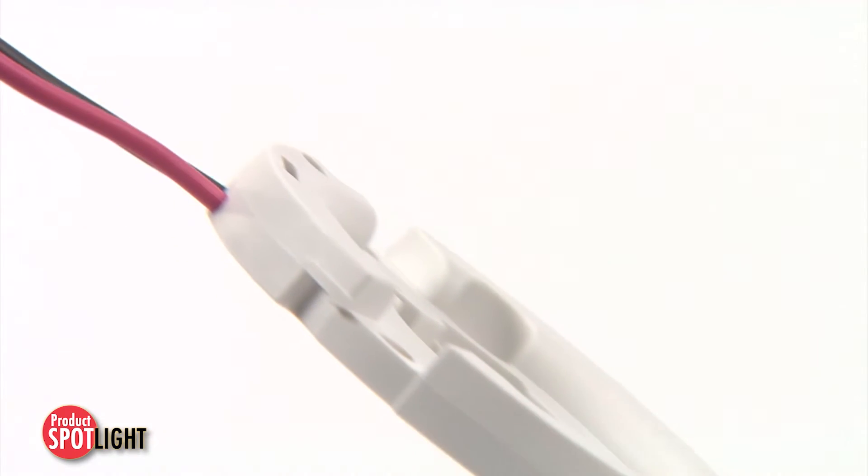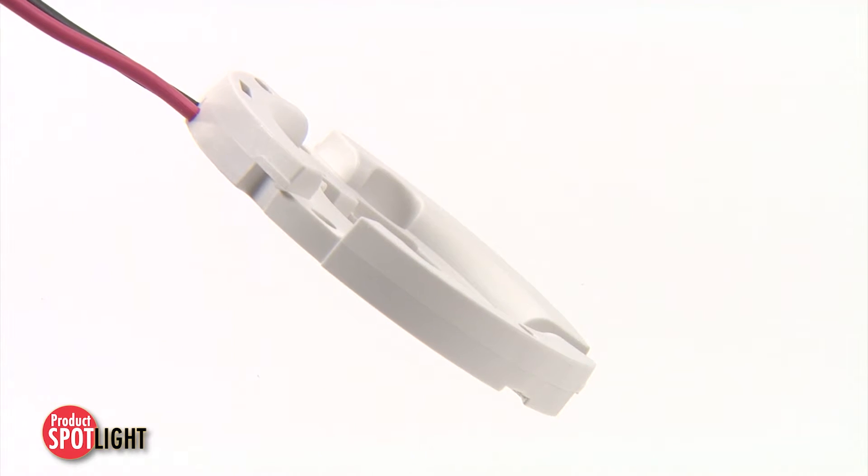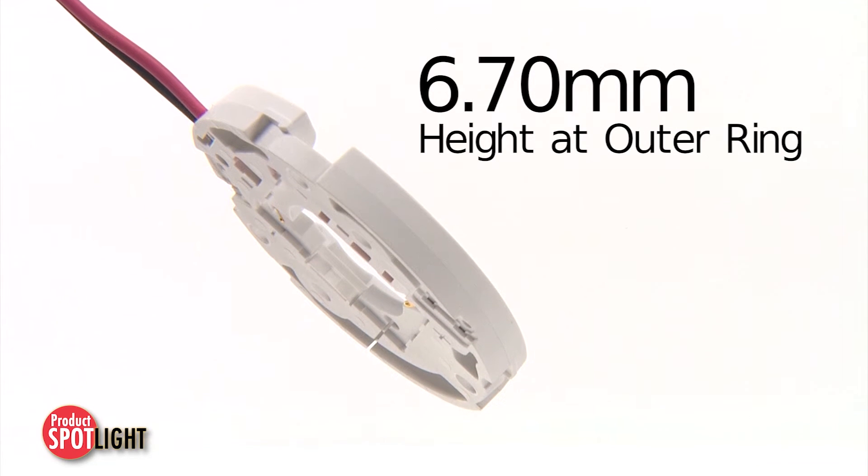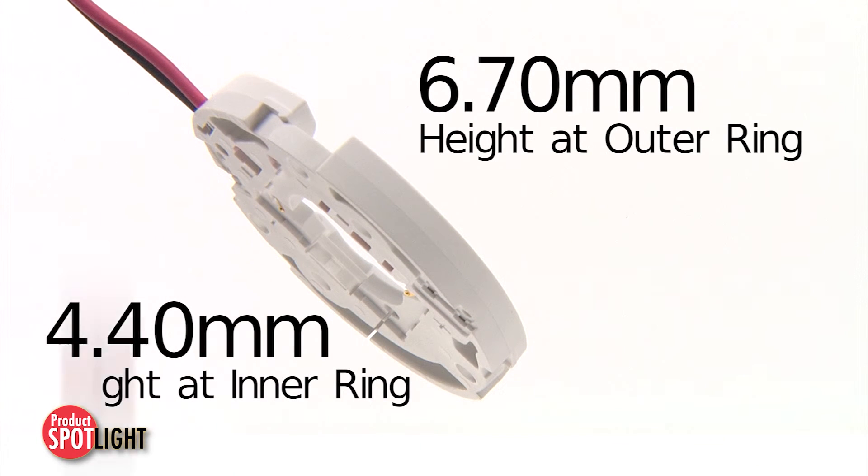Other benefits include a low profile, providing design flexibility, and a robust, insert-molded connector housing to ensure stable, long-term electrical, mechanical and thermal connections.